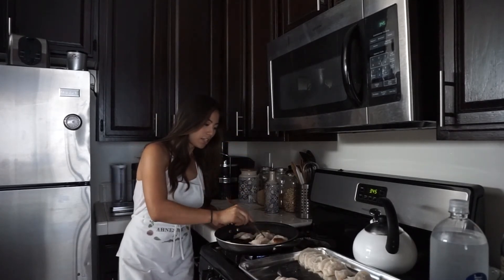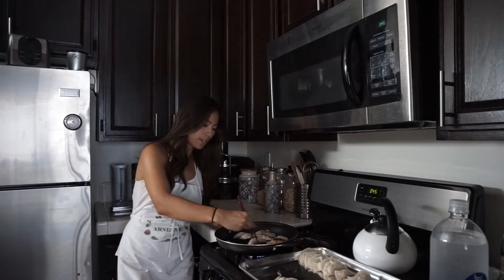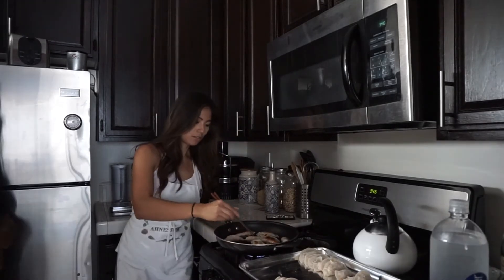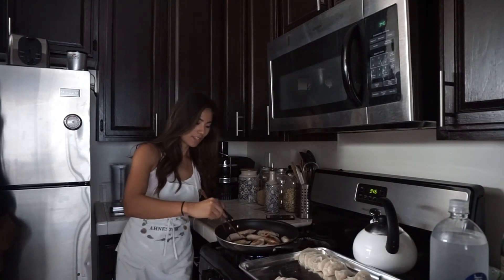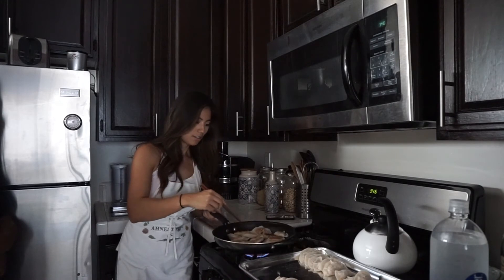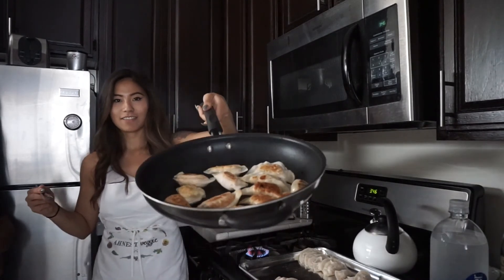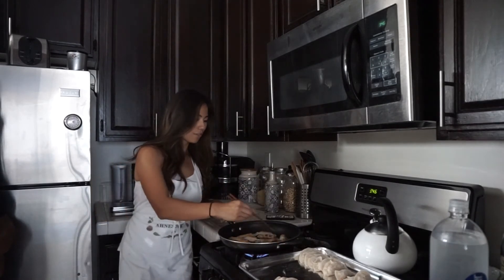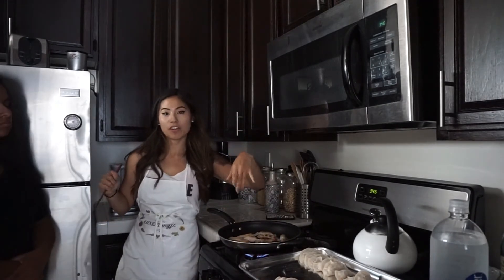We're going to cook and fry these until they're nice and crispy like that. They look yummy! We're just going to let that hang out a little bit more and we're going to do the dipping sauce next.